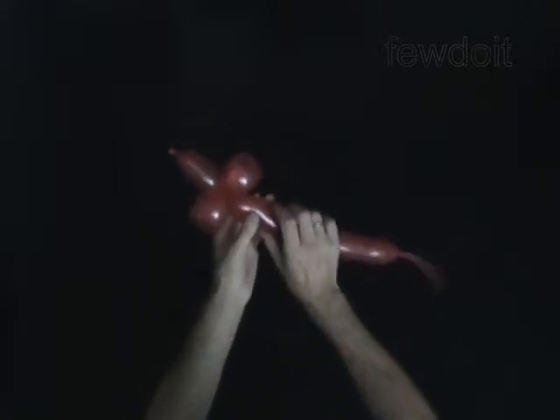The next bubble you twist to make the body. Twist the fourth 2-inch bubble.